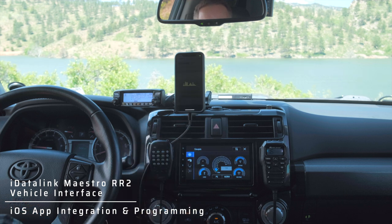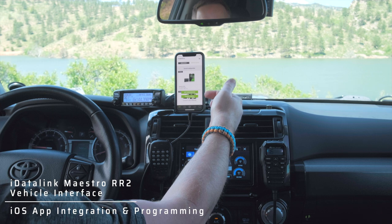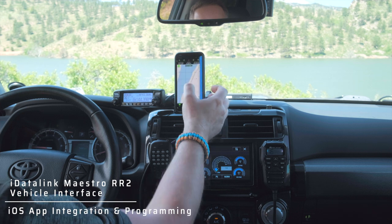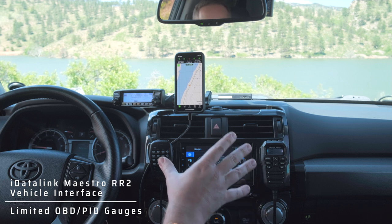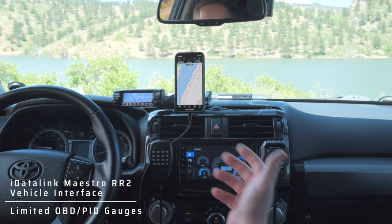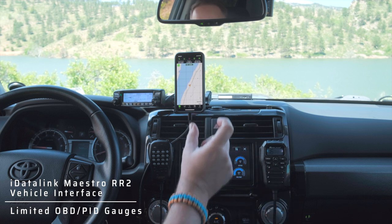The Maestro app connects via Bluetooth to the Maestro unit which is just behind here. I can flash it, update the firmware, change the steering wheel controls — whatever I need. One thing this does not have is transmission or torque converter temperatures, which is a failing compared to what I had before — just an OBD Bluetooth sensor interface plugged in.